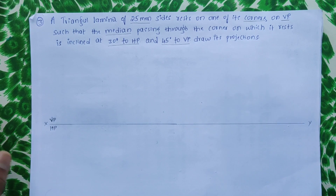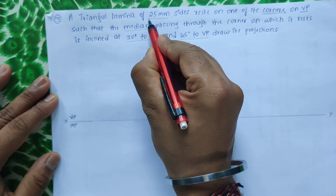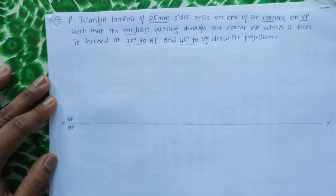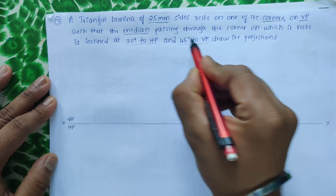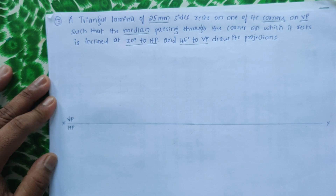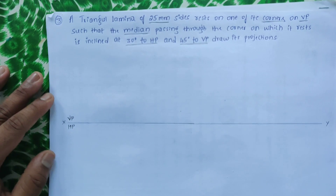Here is a problem on triangles. A triangular lamina with 25mm sides rests on one of its corners on VP, such that the median passing through the corner on which it rests is inclined at 30 degrees to HP and 45 degrees to VP. Draw its projections.